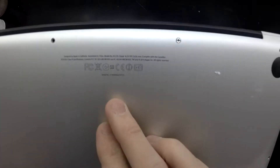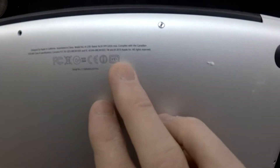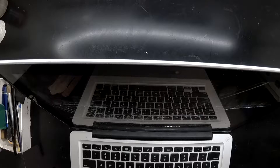Today on the table I've got a MacBook Pro A1278, which is an extremely common model. As you can see on the bottom, it is missing a couple of screws, which is also extremely common for this model. This one's been brought in for a simple problem: it has a cracked glass on the front of it.